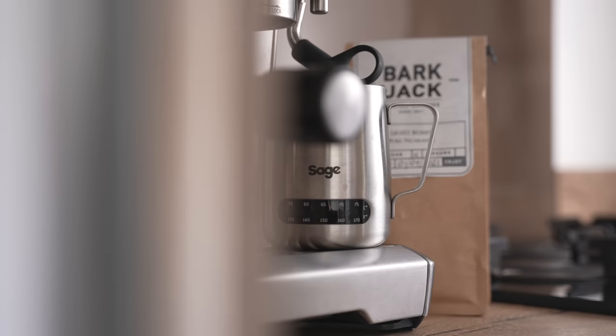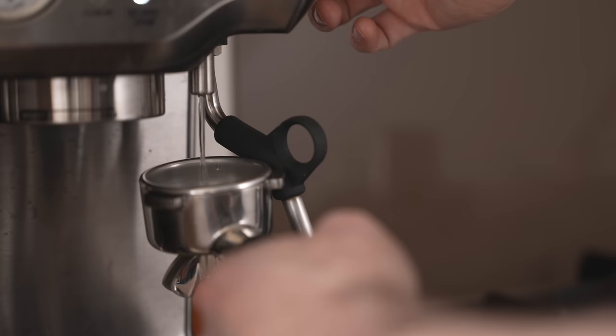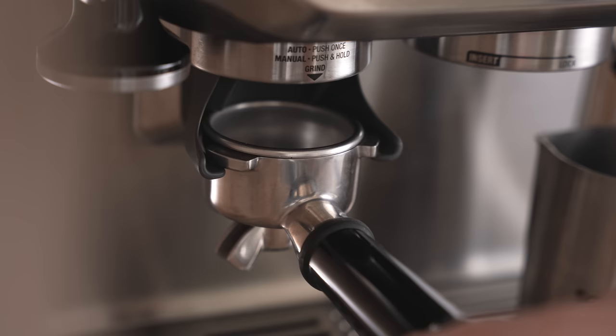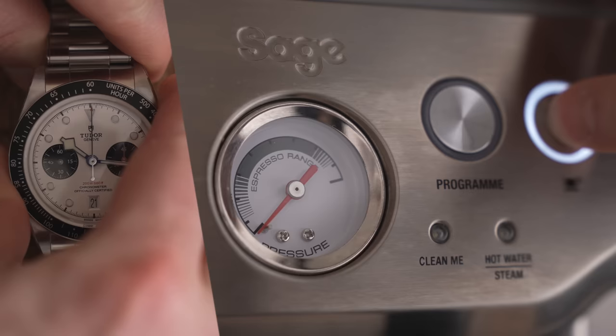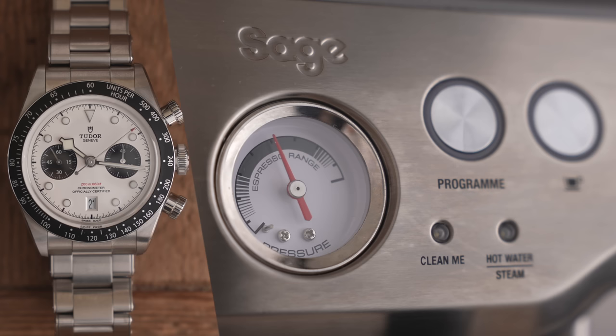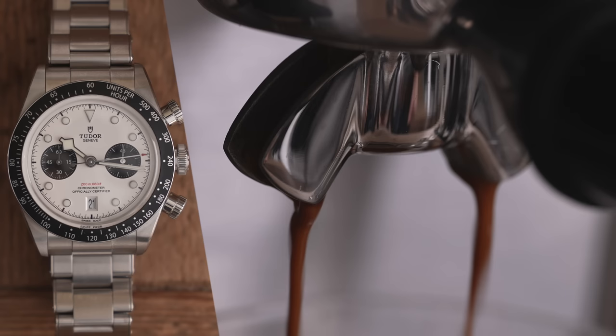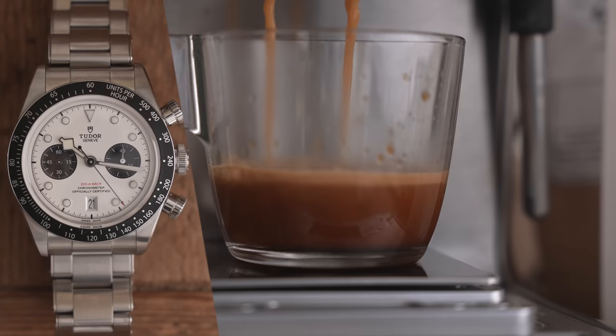I use old stopwatches — this one is a military one from the 70s — because good coffee is all about timing. Allow the machine to heat up for five minutes, then use a ratio of one to two: 17 grams of coffee in, extracting 34 grams out. The first timing is a five-second countdown for pre-infusion, then engage full pressure. You want to reach that 34 grams between 20 and 30 seconds minus the five seconds of pre-infusion. Over 30 seconds is over-extracted; under 20 is under-extracted. The sweet spot is 20 to 30 seconds.